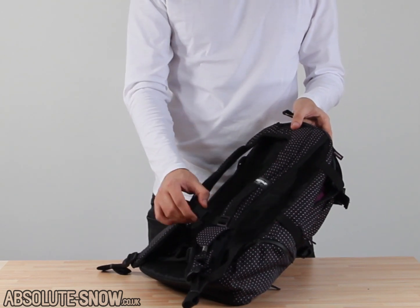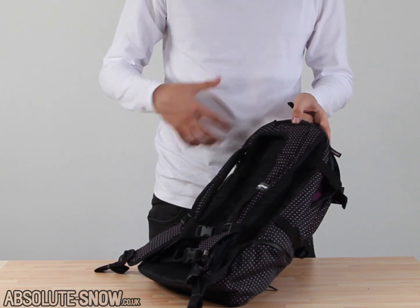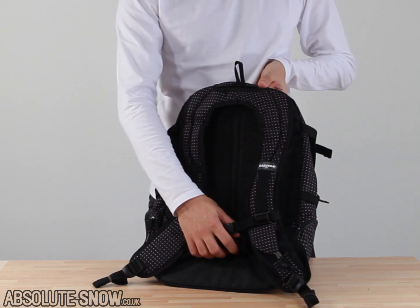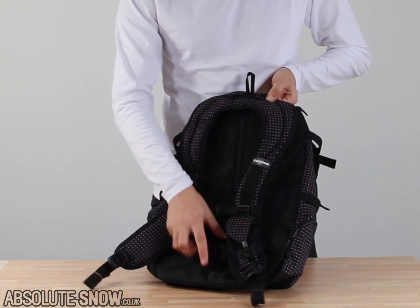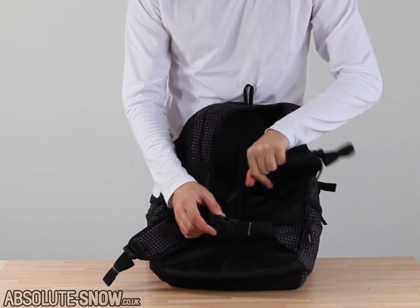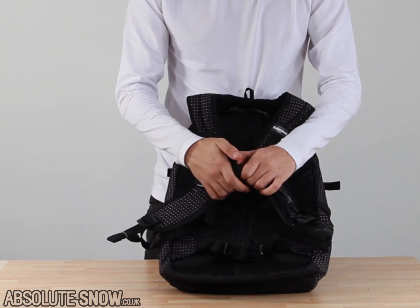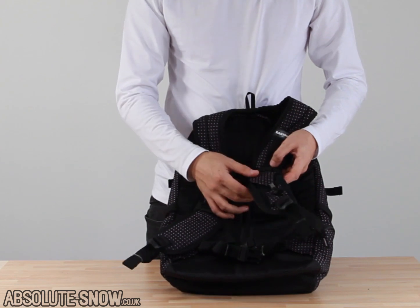Then we've got the chest strap. That's going to help with the waist strap to secure the whole bag and give you a really good feel. It's going to get snug and it's not going to come over your head if you fall over on the mountain. Both straps are adjustable so you can move them to get that perfect fit.